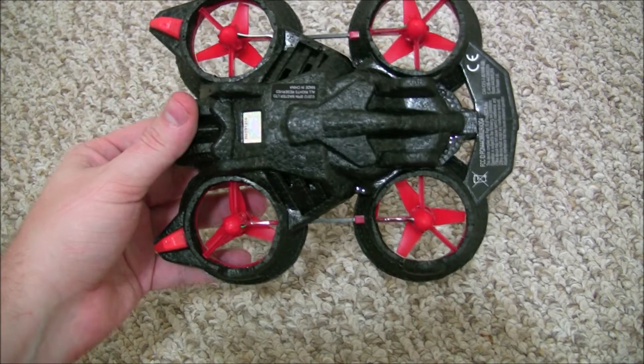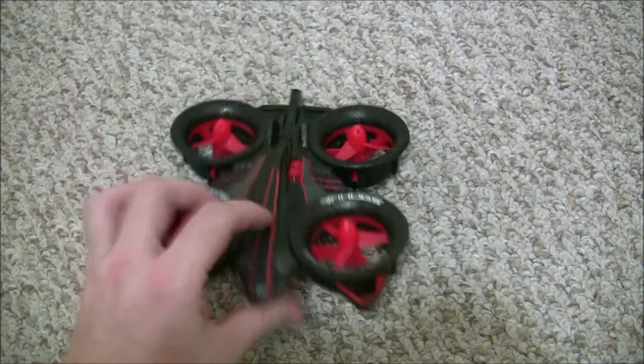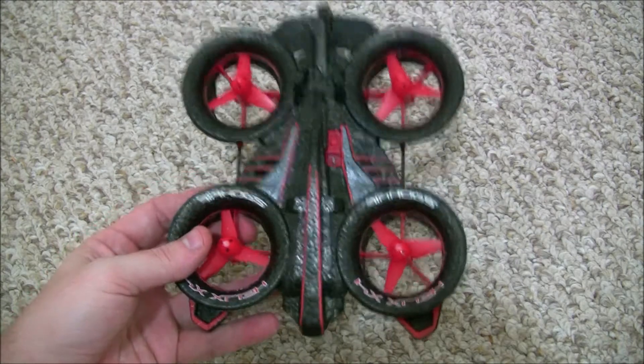It has a foam body so it's really designed to be flown indoors only. If you take it outdoors it's very hard to control because the wind will pick it up and carry it away.